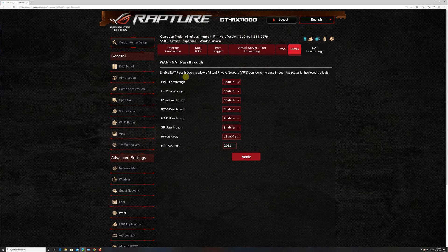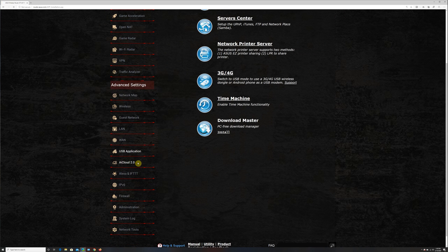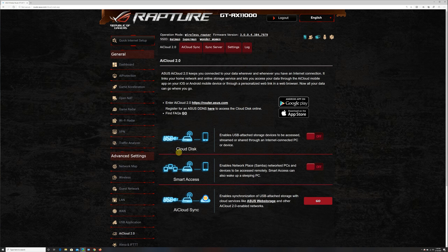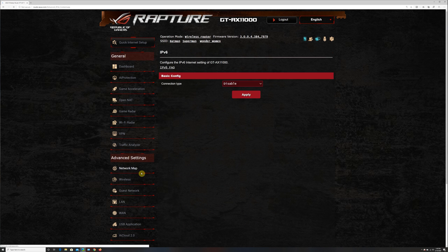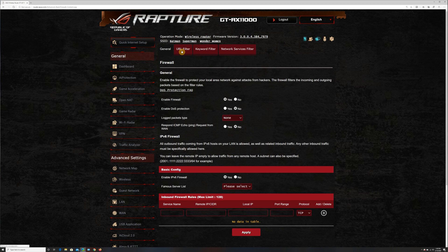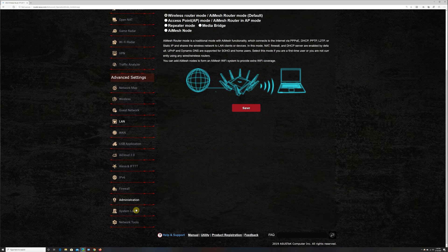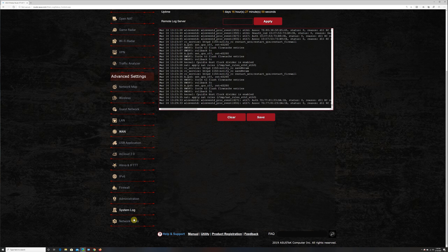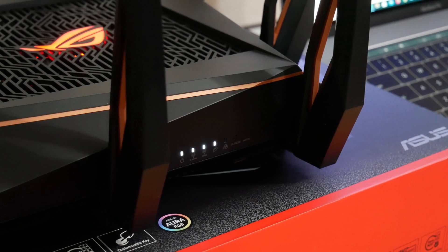Under USB application settings there are many more options to configure USB attached devices, network share storage, and more. There is also AiCloud 2.0, which lets you connect to your data wherever and whenever you have an internet connection, linking your home network and online storage. The Asus ROG Rapture also supports Alexa and IFTTT devices. There are also options for IPv6, firewall, administration settings, system logs, and network tools. If you're not a power user, you can leave everything to default or use the Asus app to complete setup quickly.